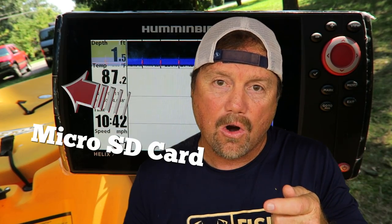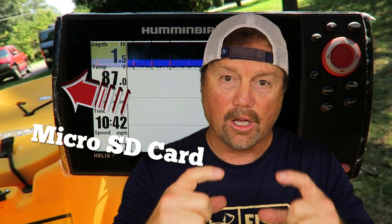Take the card out, power up your Helix 7, and let it go into demo mode. Once it's powered up and in demo mode, slide the card in at that point in time. You're going to get a new screen that says: do you want to update the software?